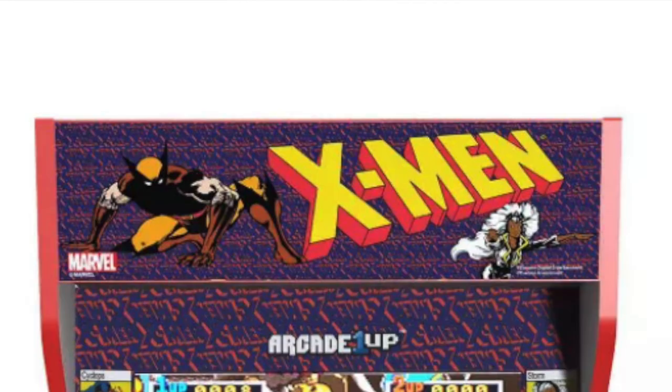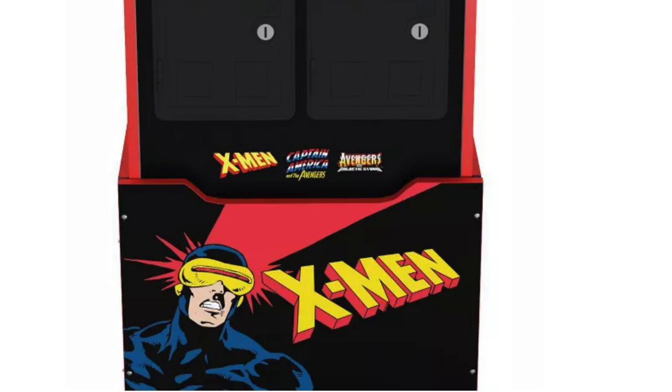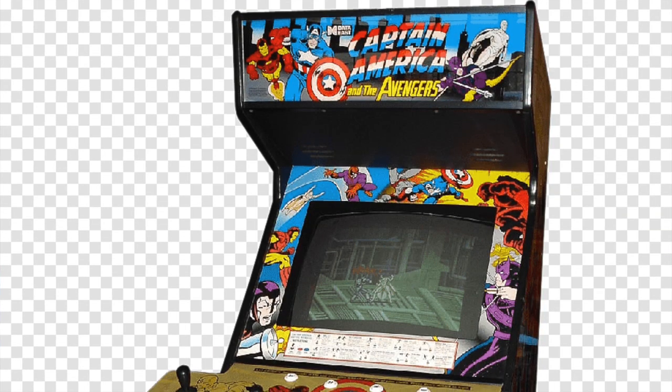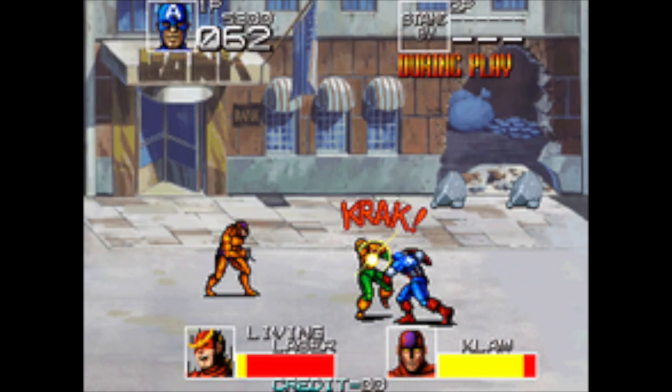You are getting a light up marquee, a light up deck protector, wifi capabilities, a customizer, a custom stool, and you're getting three games included — so for $700 or $600 depending on if you got it from Target or Arcade 1UP's website.